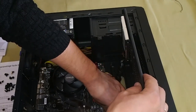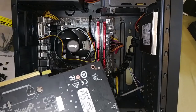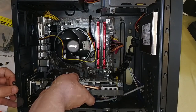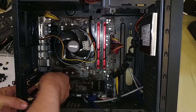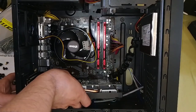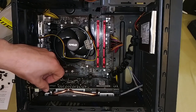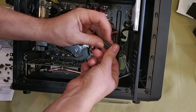The next and almost the last step is installing the graphics card. Take it out of the box and unpack it. Estimate how it would fit into the case and remove a shield or two from the rear of the case to make way for the card's connectors. Insert the card into the PCI Express slot and use a screw or two to secure the graphics card's metal retention bracket to the case so that it is fixed firmly. Finally, connect the additional power cable that was hanging above the case.